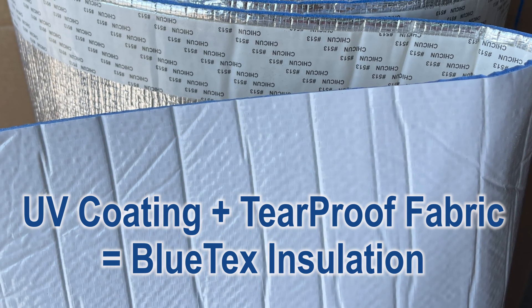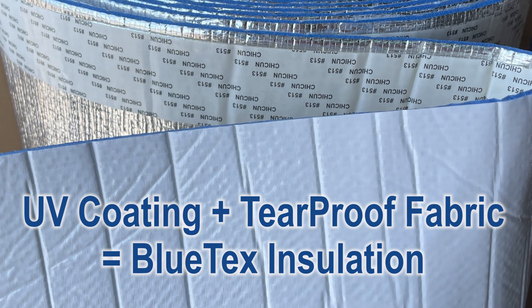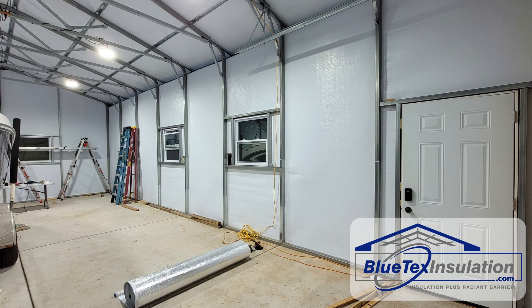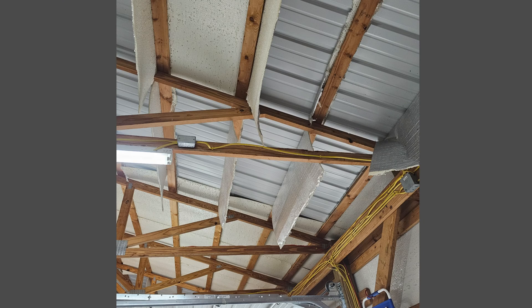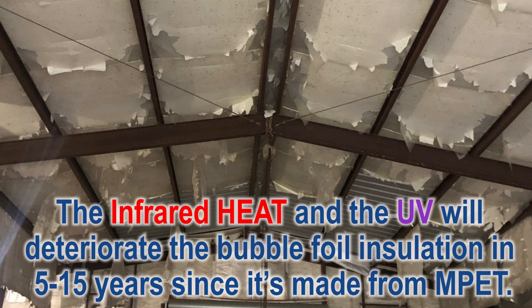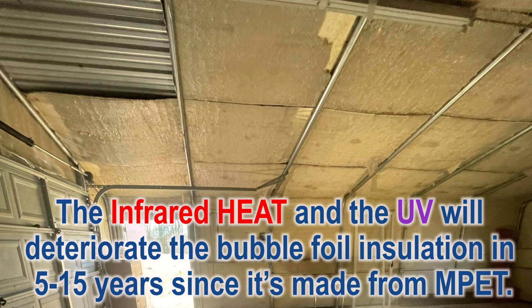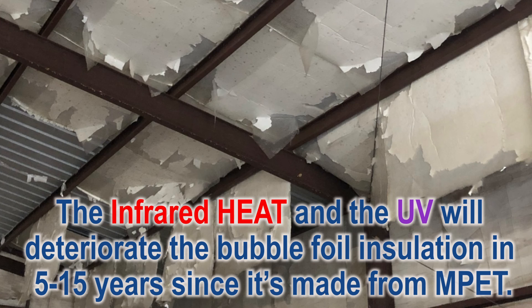The UV coating, combined with a tear-proof, UV-resistant fabric, is the key to the Blutex insulation looking like this after many years, and not like this. Here are some examples of how typical bubble foil products look after a few years. I always say, you don't know what you don't know. I've talked to hundreds of customers who said they just assumed bubble foil was a good product since it was recommended by the builder. Now, years later, they're contacting us looking for a way to fix it.